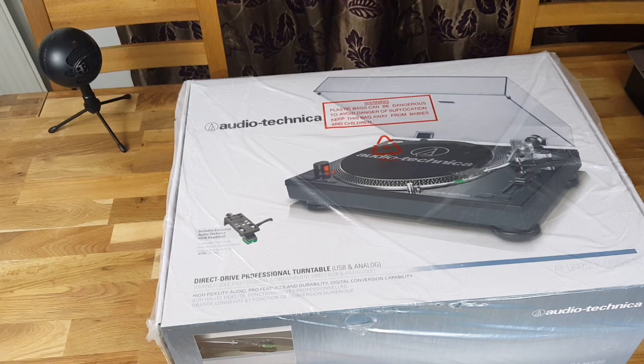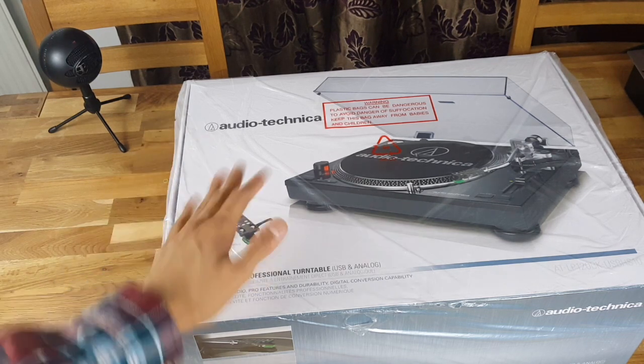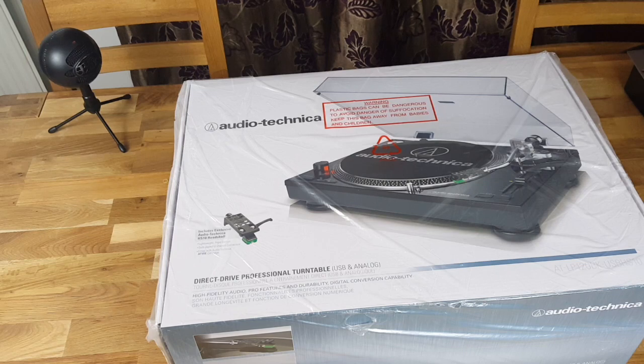The turntables I've been using are the Bush Turntables. They've been okay — one broke down on me because I had two of them — one still up and running. But they're really kind of budget turntables, they're not like pure DJ ones. So without me rambling on, let's unbox this right now.